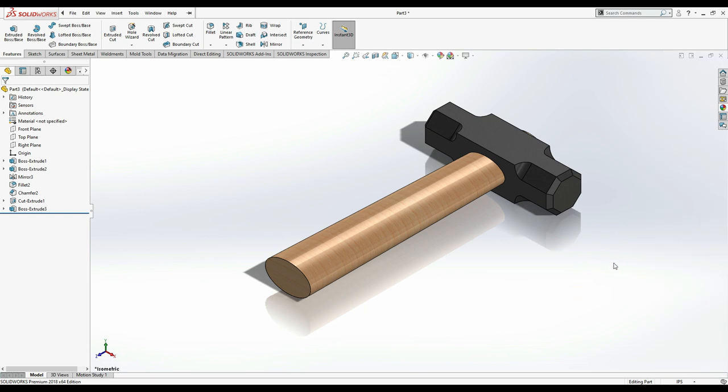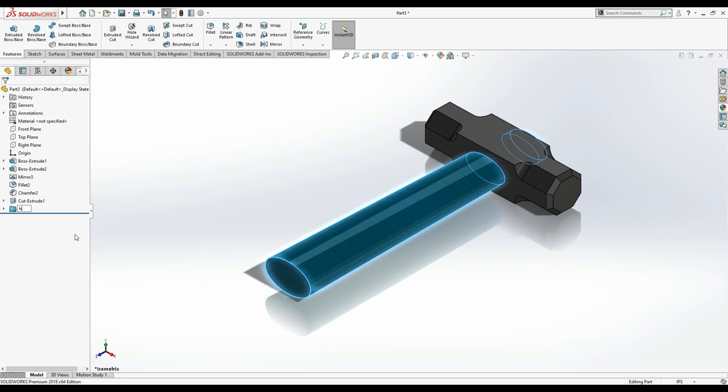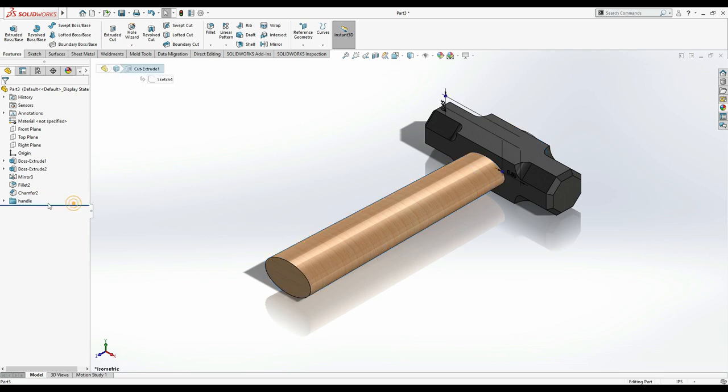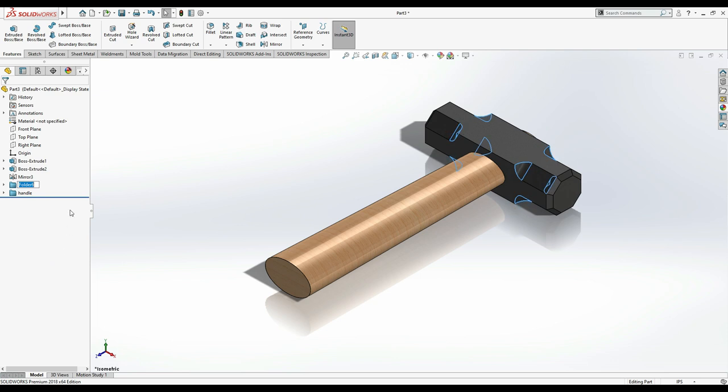Now I mentioned we're going to make folders. Let's see how to create a folder. Right-click Boss Extrude 3, select Add to New Folder, and name it 'Handle'. Then create another folder, add the remaining features, and name it 'Hammer'. Drop the features into the appropriate folders. Now you can see we have the Hammer folder with those features, and the Handle folder with its features.